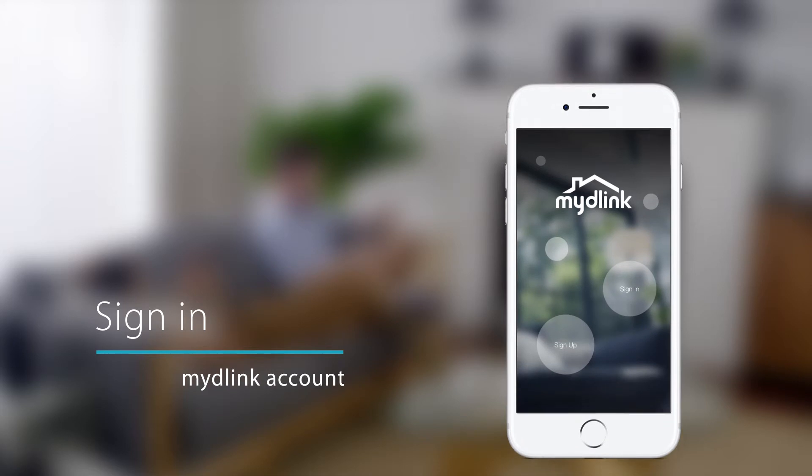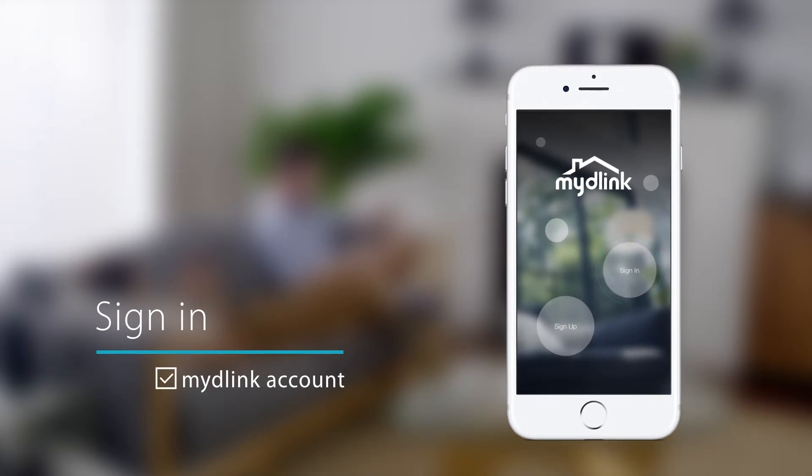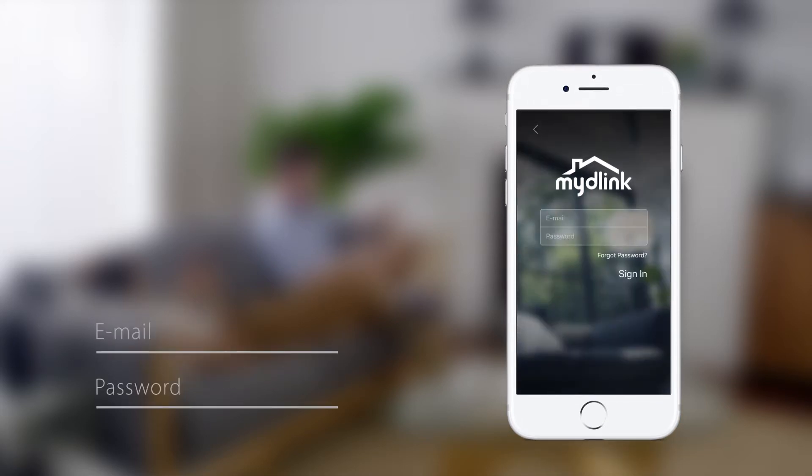If you already have a My D-Link account, tap Sign In and enter your account credentials.